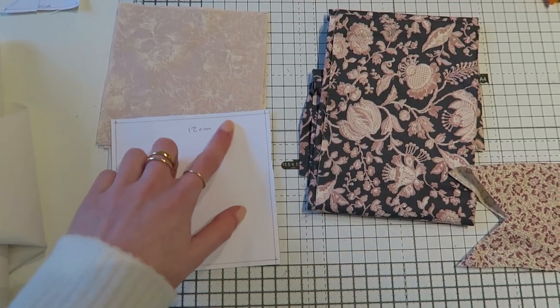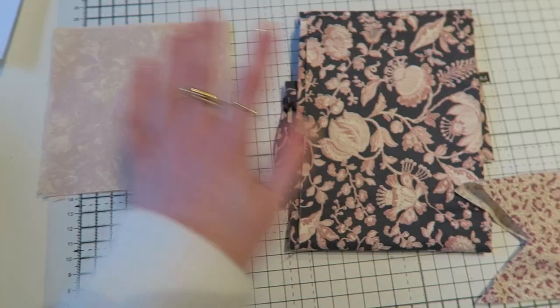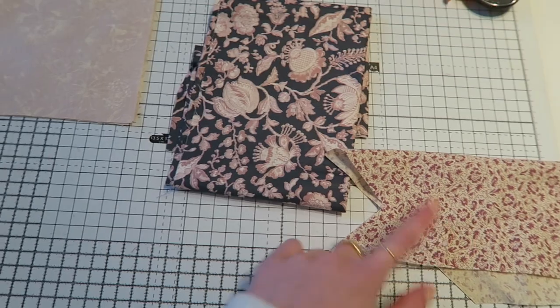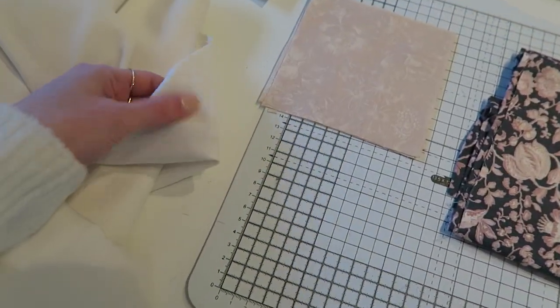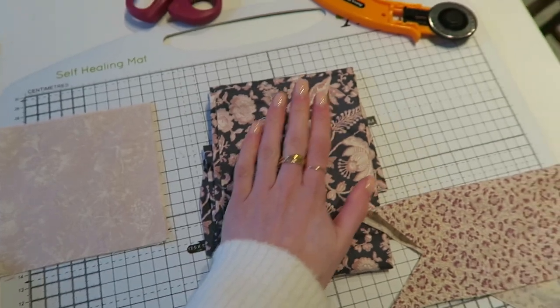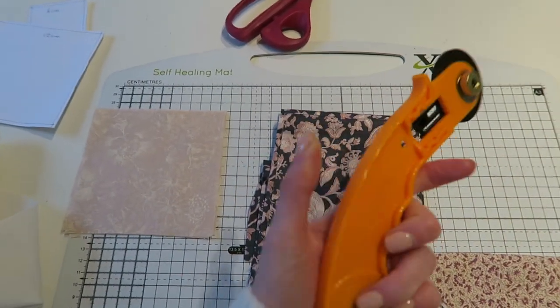I've cut the next block's squares to go in the middle. Then I'm going to do triangles in this and this. This one's Liberty and this one is a vintage Laura Ashley, and then I need to cut out the cream that goes in the filler gaps. I'm going to do that now and I've been using this rotary cutter to do that.